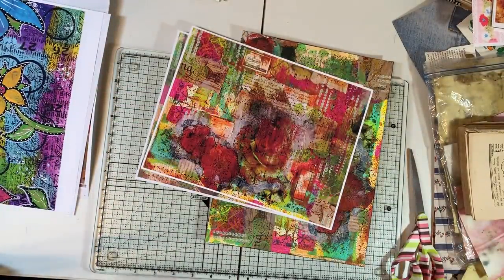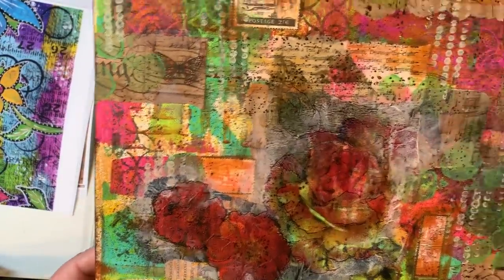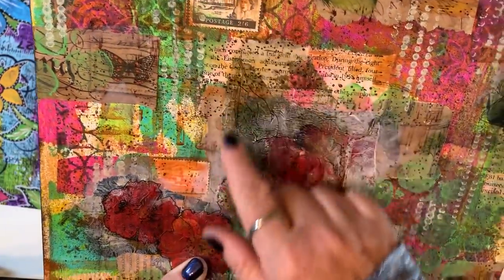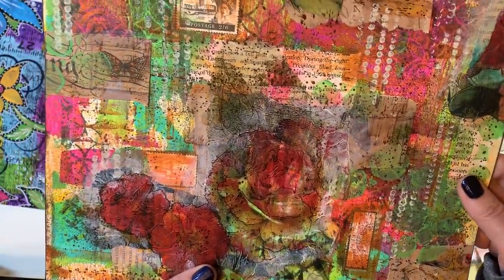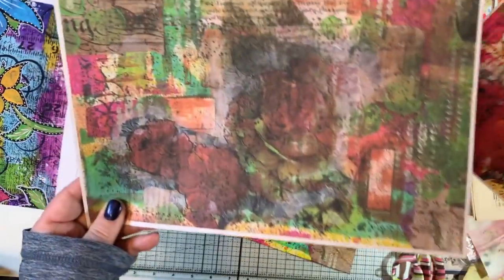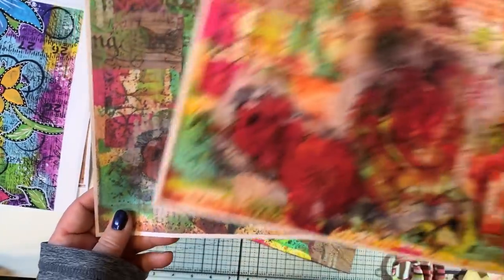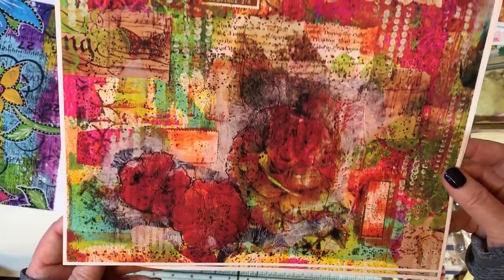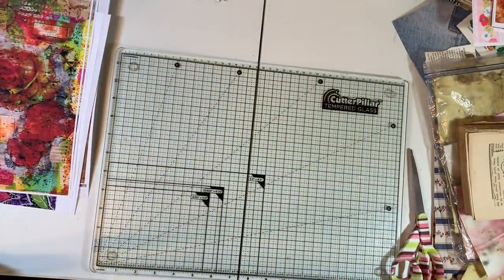And then this one is just a collage — there's some napkins, little postage stamps here and there, paint, just all sorts of stuff on this one. So this was the copy paper — really muted. But look at the photo paper — oh my gosh, I think it's prettier than the original almost!